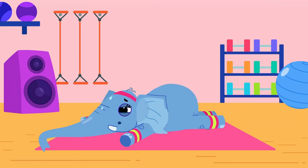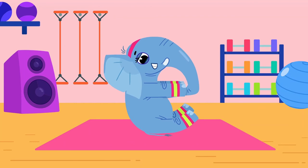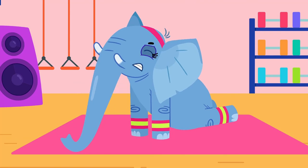Whenever Ethel Elephant exercises, everyone stomps around. So listen for the exercises with a short E sound. Eh, eh, stretch from end to end. Find your eh, eh, elbows. Make them bend.